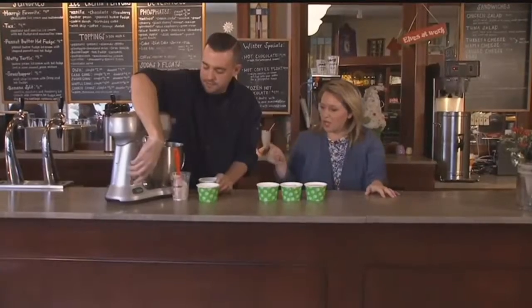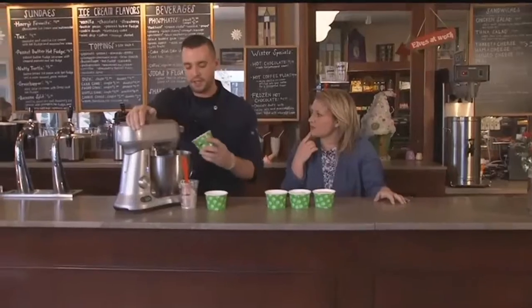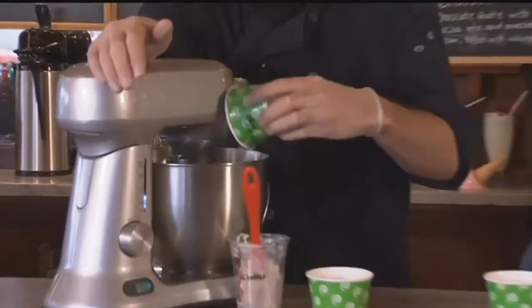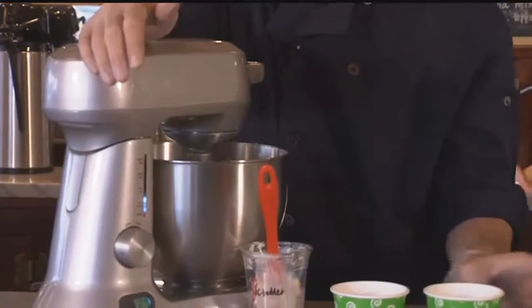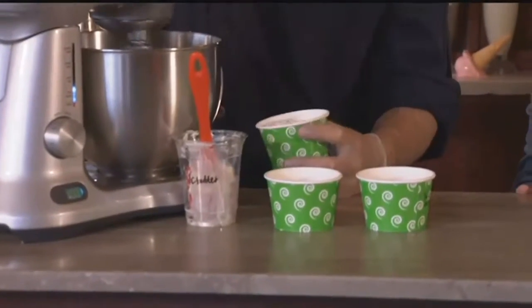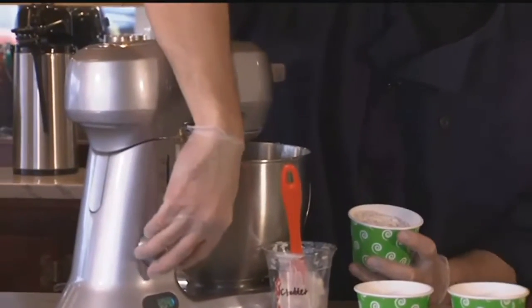All right, so we have the butter and brown sugar. Do you kind of let that go first or what? Yeah, you want to cream it up and let it incorporate really nicely here. Then we're going to add the regular sugar — we use brown sugar and regular sugar. The molasses with the brown sugar helps cream it a little bit and I think it gives it a little bit more flavor. And you said people can actually do this at home, too, if they want to. Oh yeah, it's super easy.